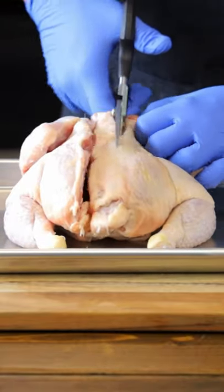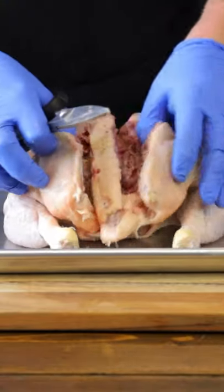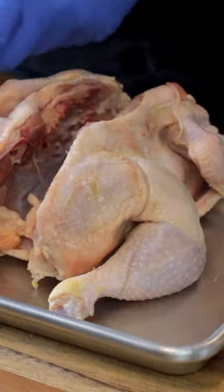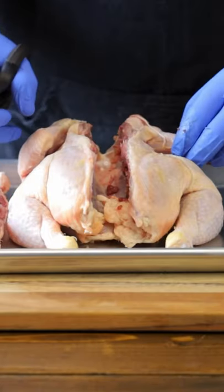Now you want to do this with both sides of the backbone. There you go — backbone is removed. Now remember, don't throw away the bone. Place it in a bag in the freezer and you can save it for stock when you have enough bones collected.